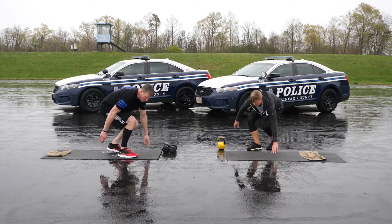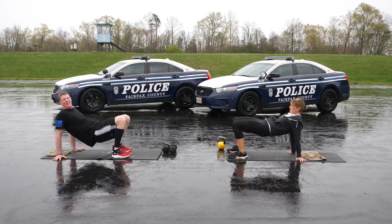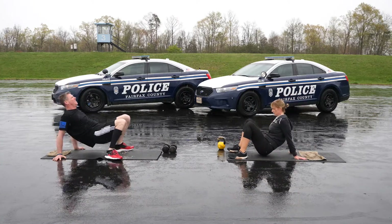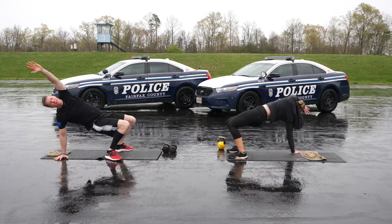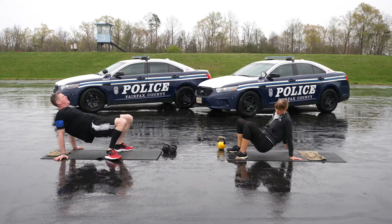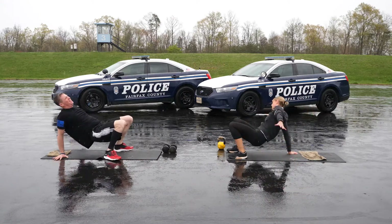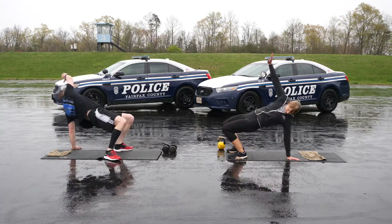Now, 30 seconds reverse T-spine bridges. Sit tall on your sit bones and place your hands behind you with your fingers facing away from you. Use your glute muscles to form a reverse tabletop position. Alternating left and right arms, lift one arm up and rotate through your middle back while maintaining that tabletop position, reaching towards the planted arm. Come back to the middle and then switch sides.